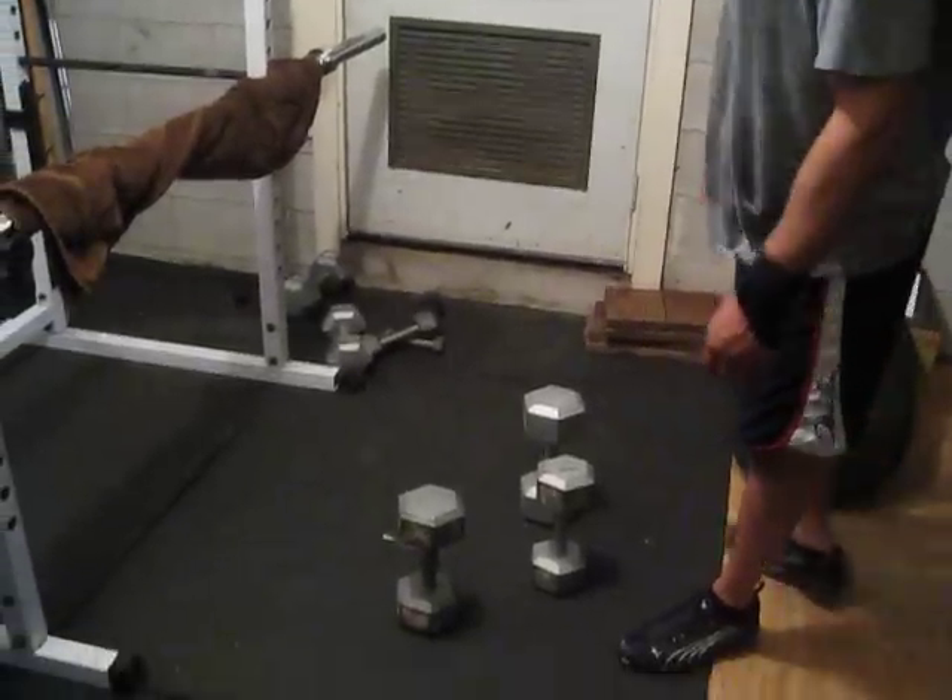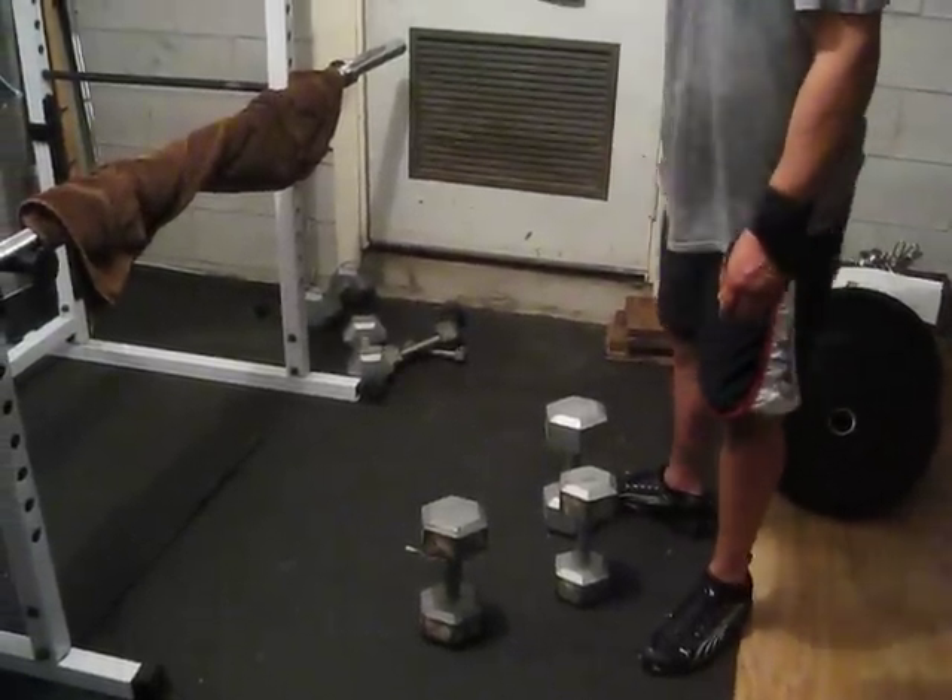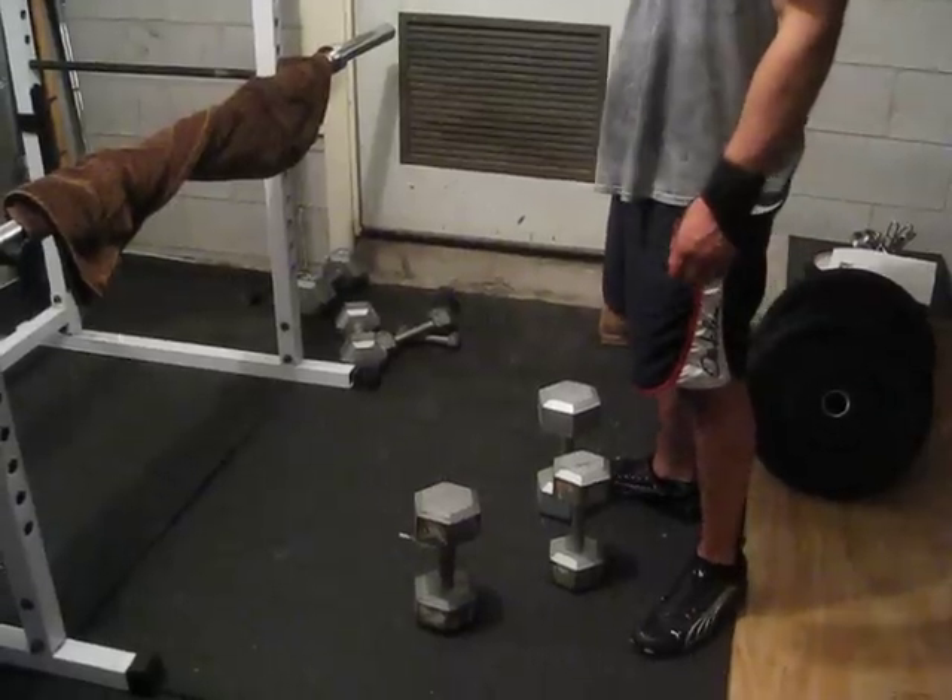Hey everybody, we're here at SSA. We're doing grip training here with the dumbbells. We're going to start with the 25, 30, and 35.